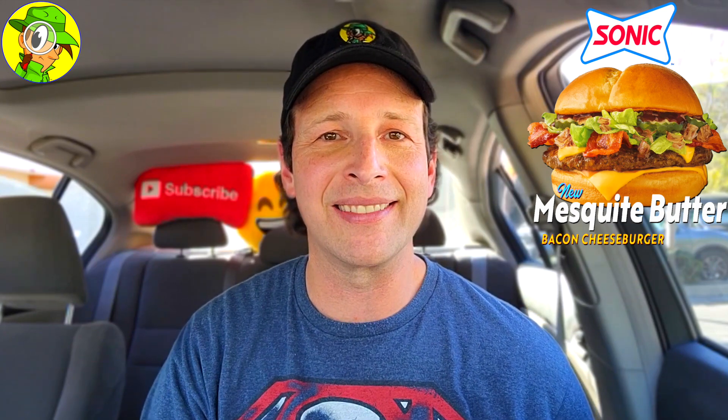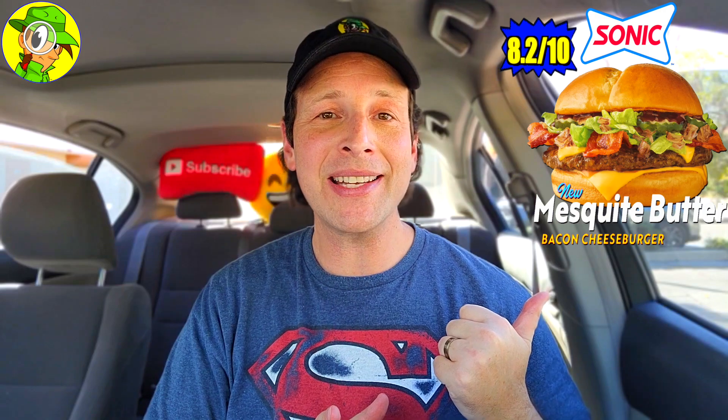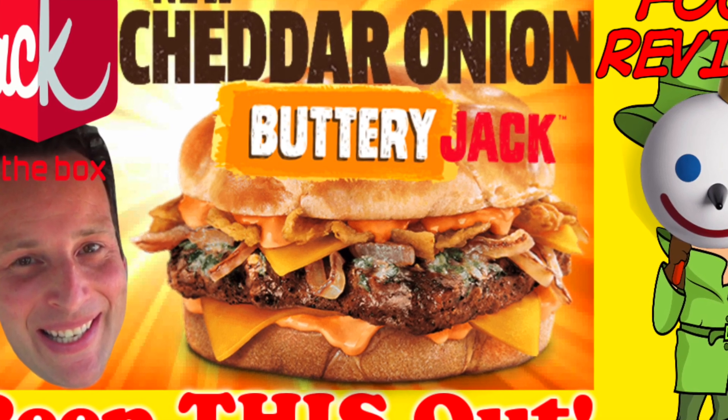I'm going to give the all-new Mesquite Butter Bacon Cheeseburger at Sonic a pretty solid 8.2 out of 10. I'm giving it the extra 0.2 strictly because of the amount of barbecue butter — it was a very wet cheeseburger, and that really added the extra moisture on top of the honey barbecue sauce flavors. The pickles were really the highlight for me. This latest burger actually reminded me of the Buttery Jack from Jack in the Box here in Southern California because of their garlic herb butter — very similar concept, but with a barbecue flair. Definitely solid.